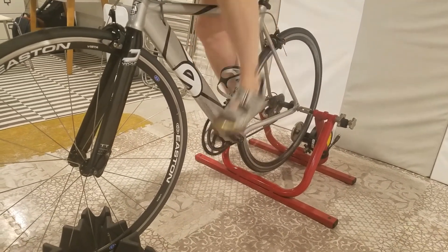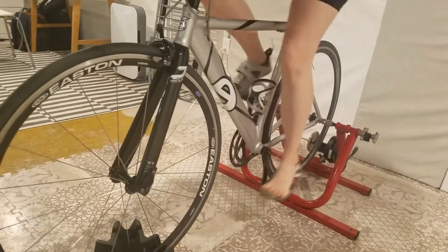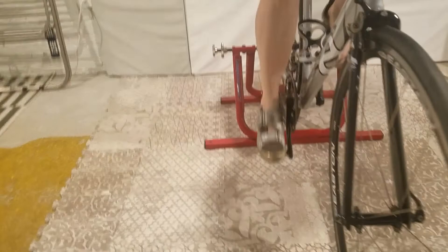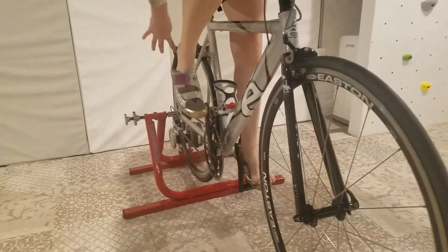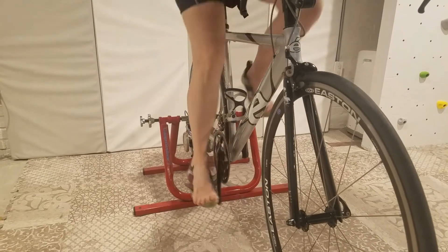Remember to try getting into and out of your shoes a few times while on the bike if you can do it safely on the road or trainer. Keep your eyes forward. Do this as quickly as possible and practice your race dismount if you can.